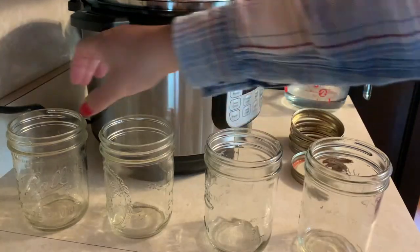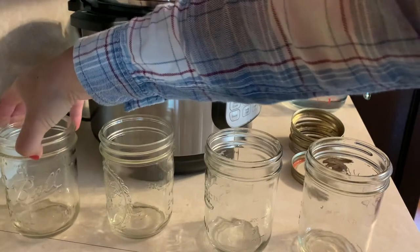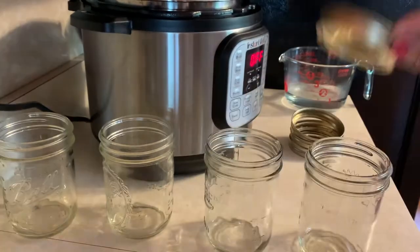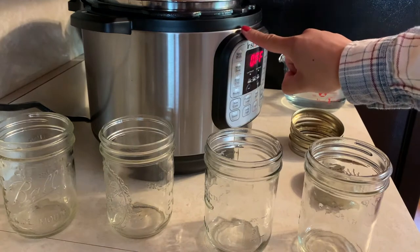You're going to need pint jars — I'm doing a half a gallon at a time, so I have four pint jars. You're going to need four lids, one cup of water, and your Instapot.